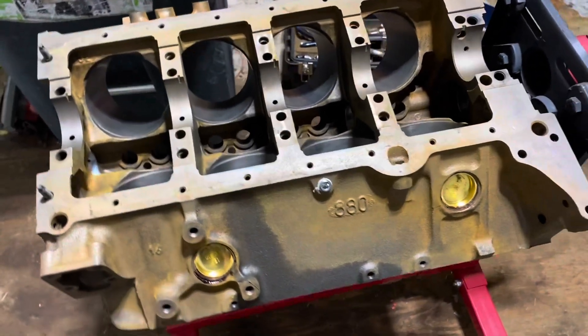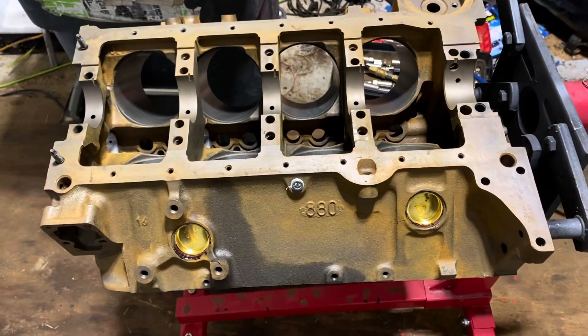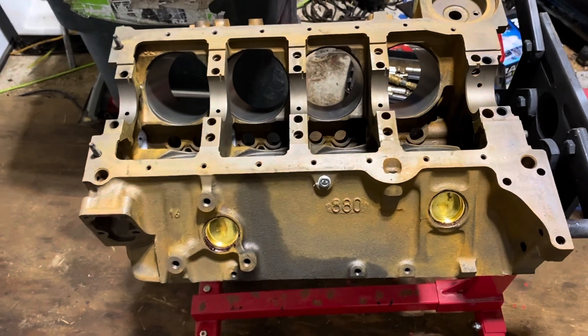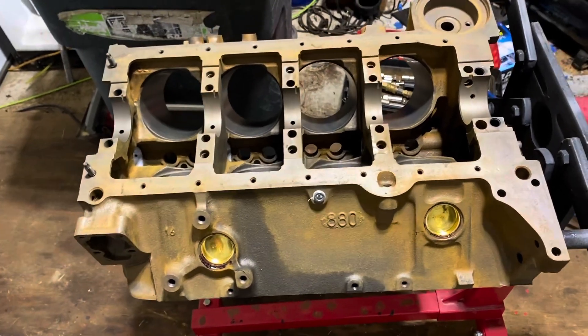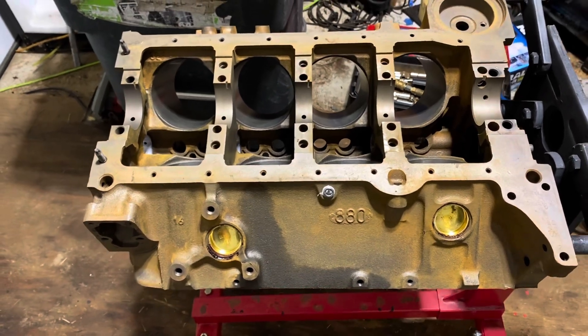So this block has been cleaned and is ready to build. I'm going to try to document everything I can in this build so you'll have a complete build from start to finish. A lot of my videos are partial builds, but I'm going to try to do this one as complete as I can.